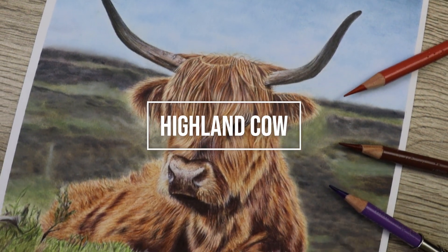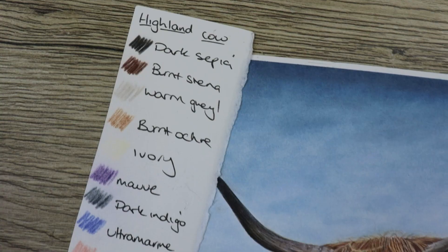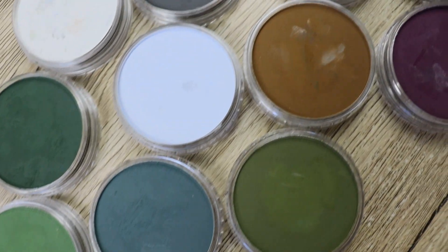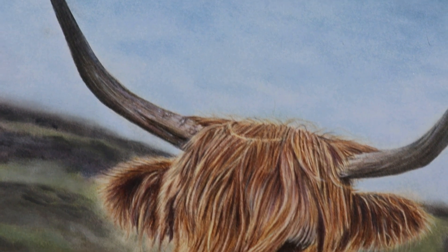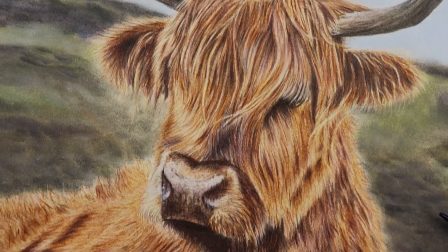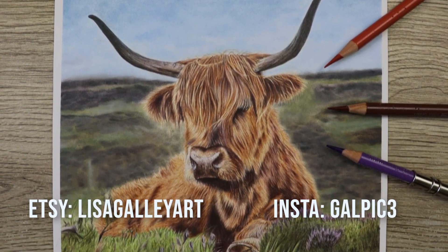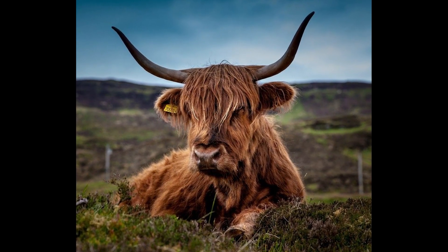Hey guys, welcome to my channel, I'm Lisa, and in this video we're going to look through how I completed this Highland cow with the pan pastel background. In the description below I'll put a list of the paper and pencils I've used, including the colors of the pan pastels and the pencils. If you like this video remember to like and subscribe, and let me know in the comments what you'd like to see next. You can also check me out on Etsy and Instagram.